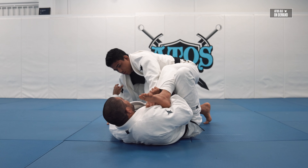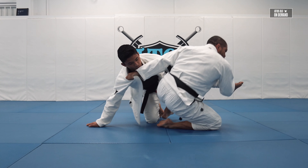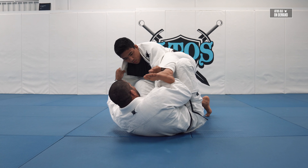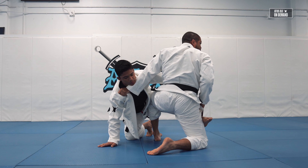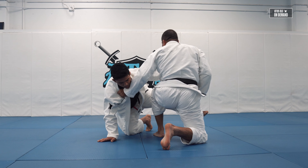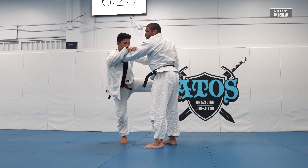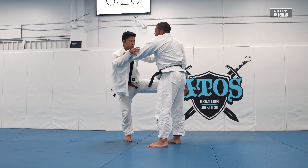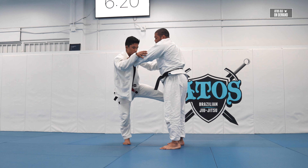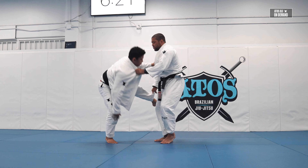The same leg that I'm pushing on the hip is the same leg I'll bring underneath me — I push it as far as I can and then come up. As I come up, for sure my opponent will try to defend the sweep, so I won't get swept right away. I'll be in this position, and with the hand on the collar I'll force him to post his hand on the floor.